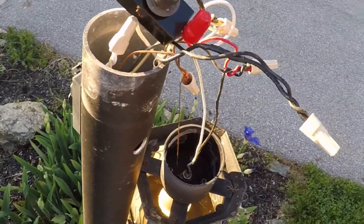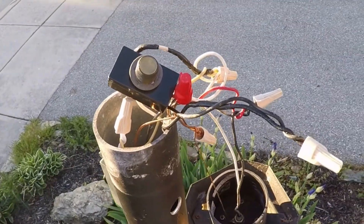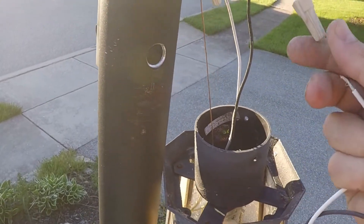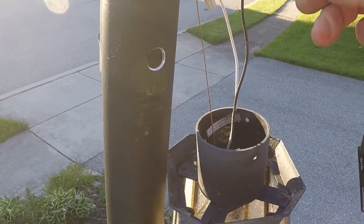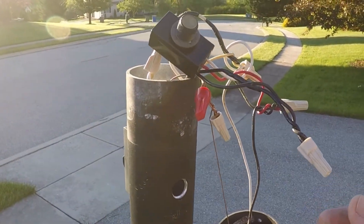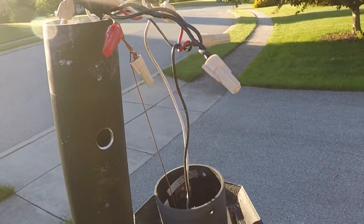Looks like I'm probably going to have to kill the power to it, just to be safe. Well, I couldn't find the breaker, so I'm going to try to be very careful and just wire this up while it's hot. I don't know if I'll be able to record this or not.